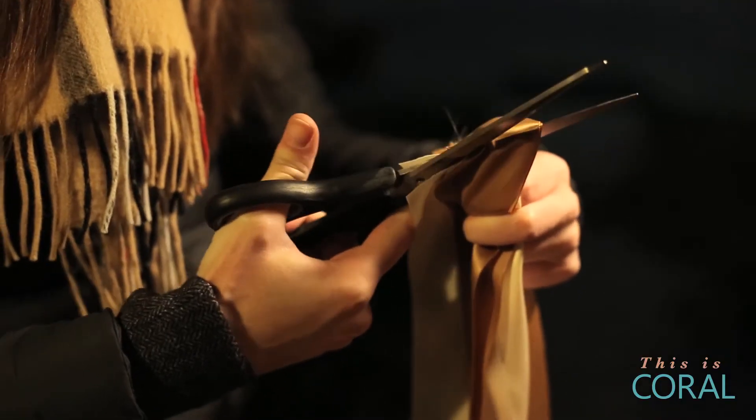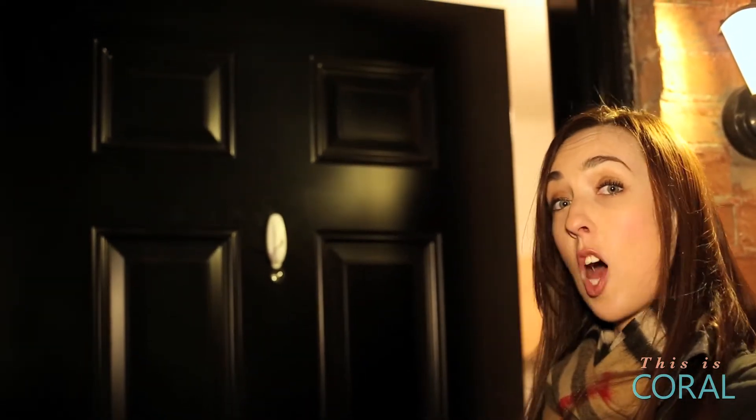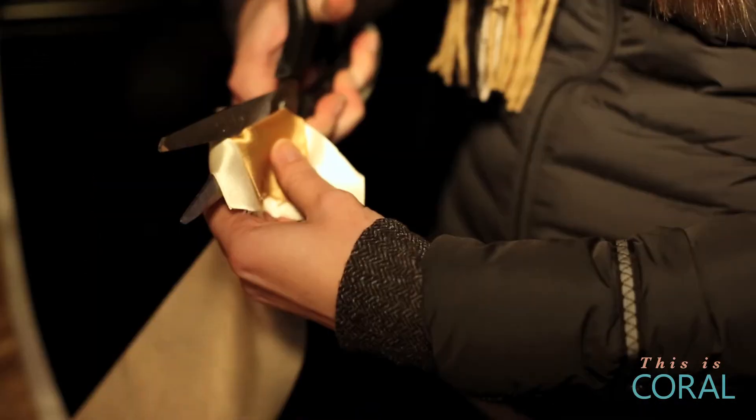Position your wreaths on your door to determine where you want your sticky tabs. Cut your ribbon the length of your door, just shy about 8 inches. Use some strong tape to adhere it to the top of your door. Cut the ends into tidy points.